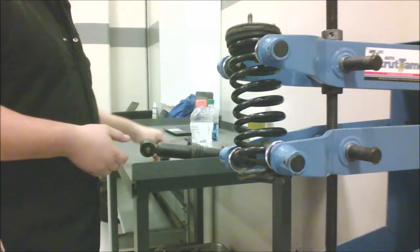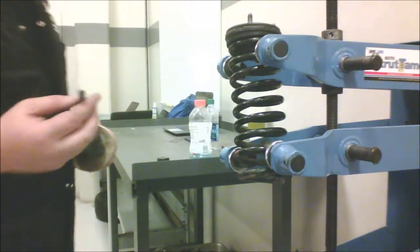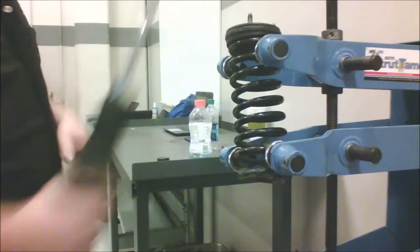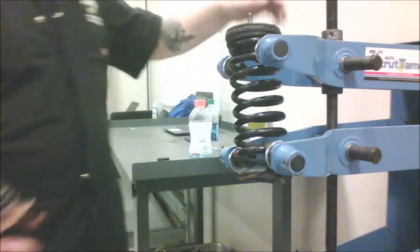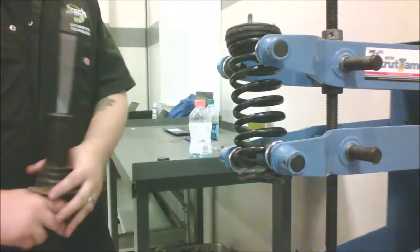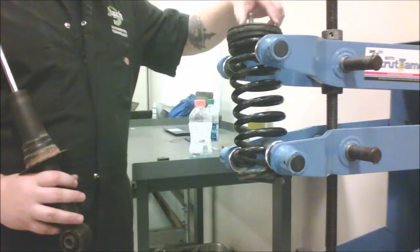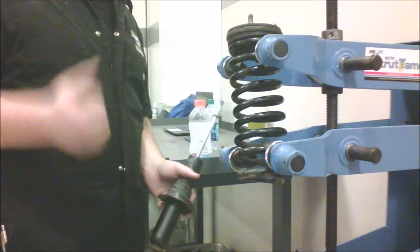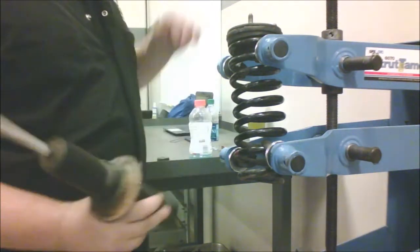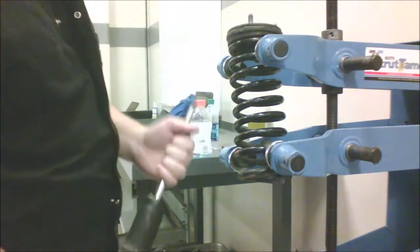Now it's important to note that when you put this back in, assembled, it goes in a certain way and you can't really turn it once pressure is applied. There are three studs here that connect into the vehicle on the top arm, and if you get those up in there and then the bottom part doesn't match on the bottom arm, you can't really turn it — it's very difficult. Put the dust sleeve back, you need that.